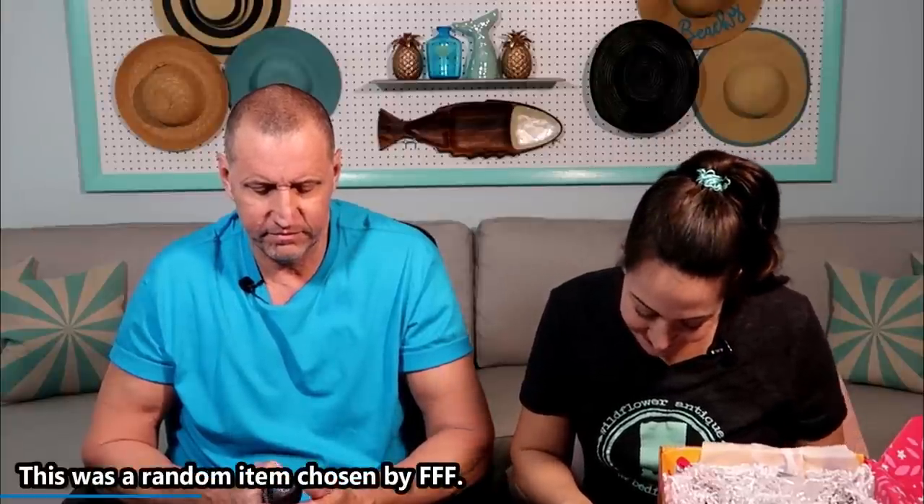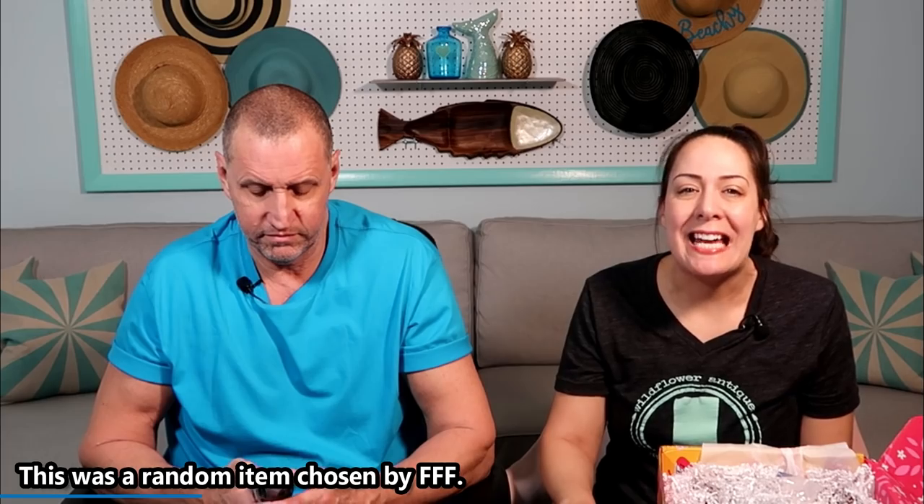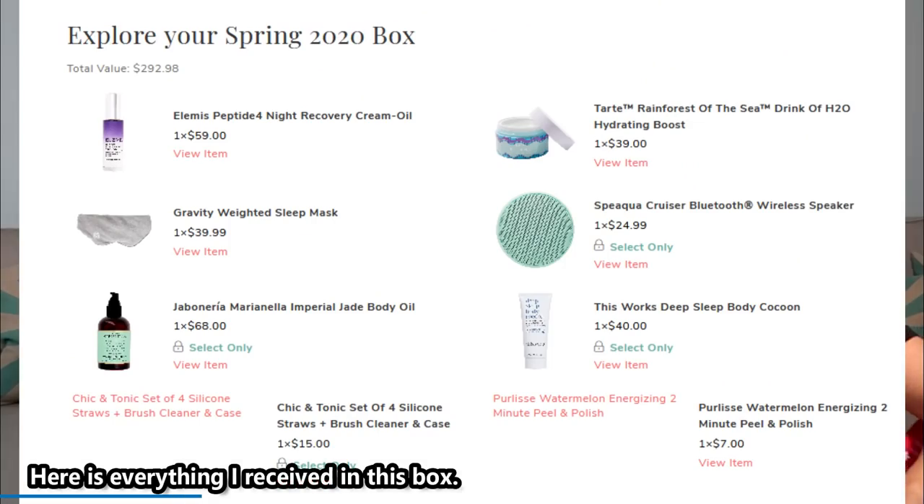It's body oil — Mariana Nella — retails for $68. There was no point in him guessing. Wow, this one had a high value. Before I hand this box over to you, I want to go through some of the things we did not receive.